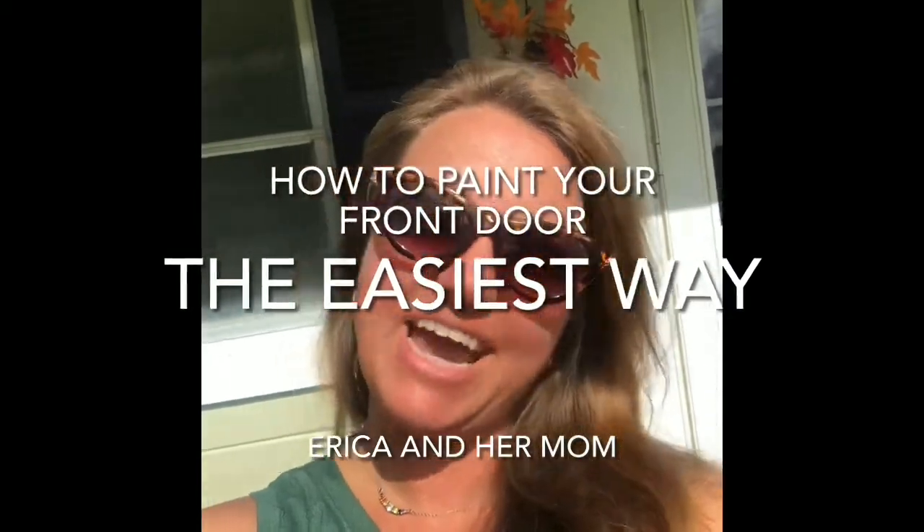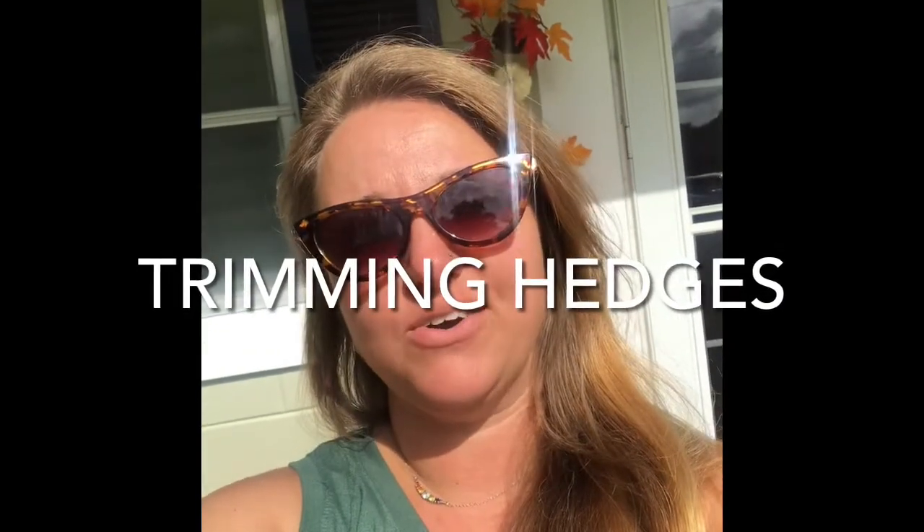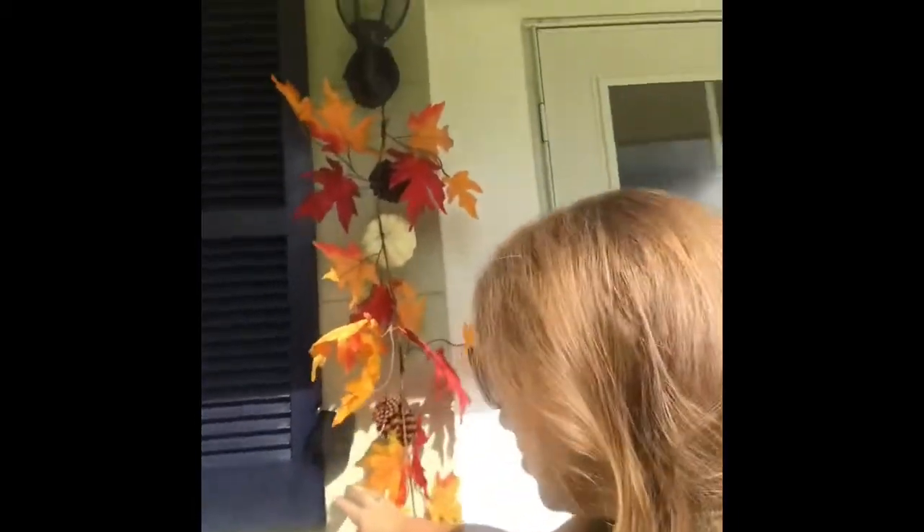Hey, good morning friends! It's Erica from Erica and Her Mom. It is Sunday morning and we are already getting started on projects. My mom is at her house working on her bushes in her front yard. I wanted to show you what I was doing and give you an easy way to paint your front door. We have repainted the house and this shutter color is a really dark navy blue.